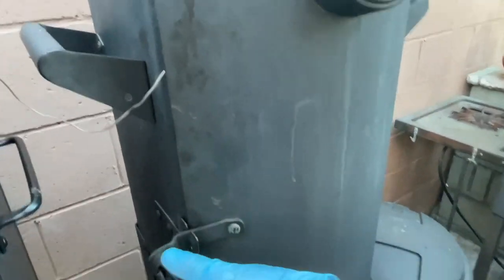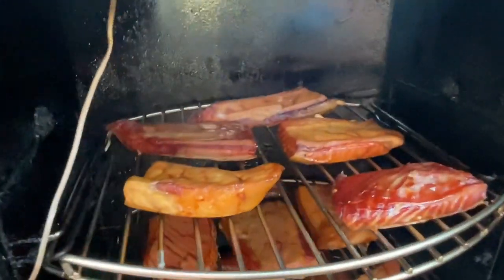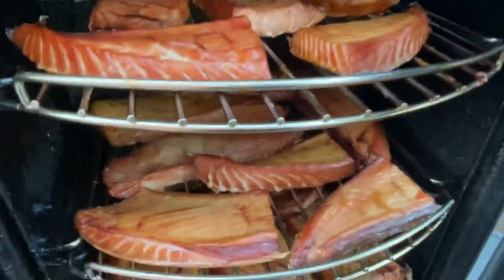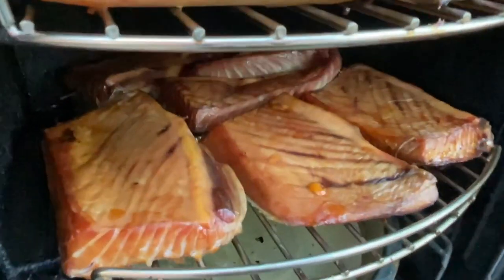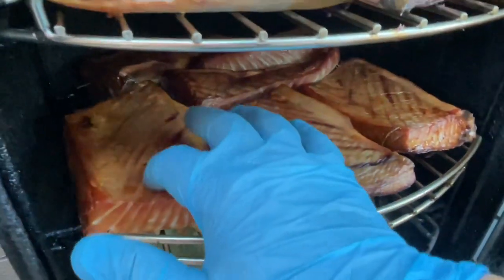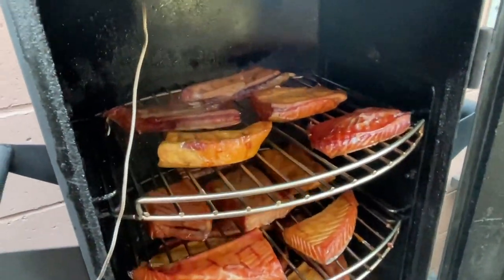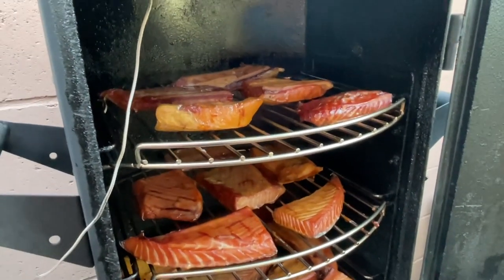Let's go ahead and take a look at the fish. Nice color on those. I'm going to feel those — they feel like they're ready to go. They're firm with a little bit of give. These are the bigger pieces down here and they're feeling really good too. Let's go ahead and take these out. You'll notice there are fewer pieces up here and down here because I took out some of the smaller pieces about an hour ago.